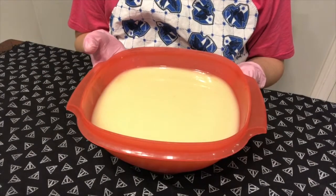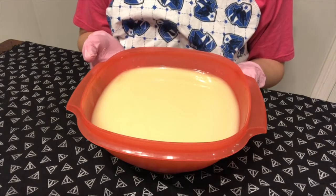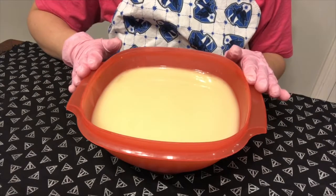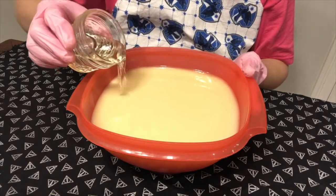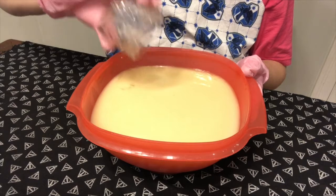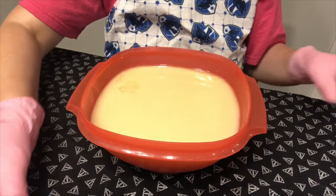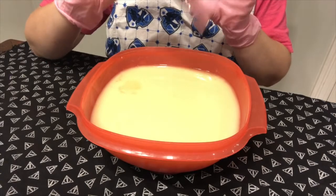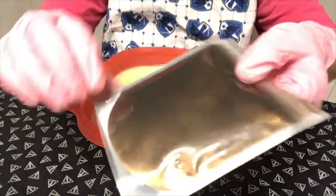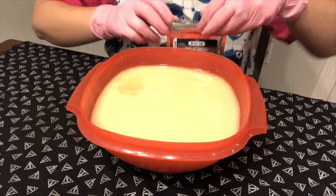This is going to be a rather boring video because there's not much to this soap. I have a plain bowl of soap, I'm going to add my fragrance oil which is a blend of crisp juniper and cedar balsam. Then I'm using Bronze Brown by Nurture Soap to color this, so it's like a coppery brown.